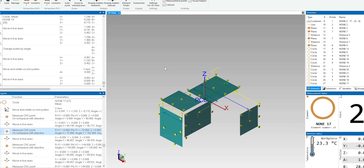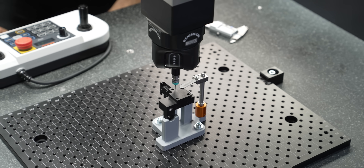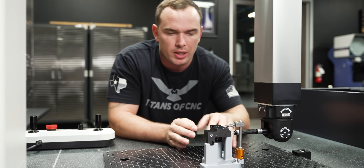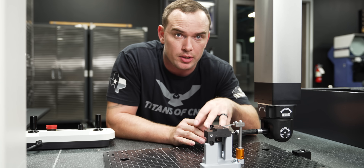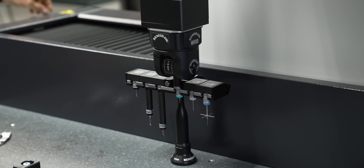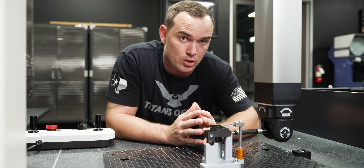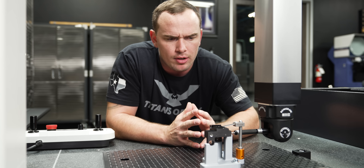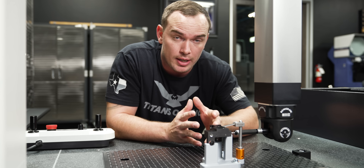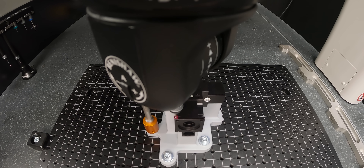Our fixture is also repeatable in a way that allows us to inspect part after part very efficiently. We're using a grid plate to bolt down our fixture, so when this part returns in the future we can bolt the fixture down to the same spot and significantly reduce setup time for first article inspection. One big misconception about these fixtures is that they need to be extremely precise, but since our CMM is probing planes and datums off the part and inspecting features relative to that, it doesn't need to be all that precise.